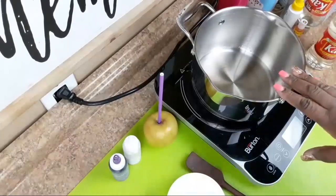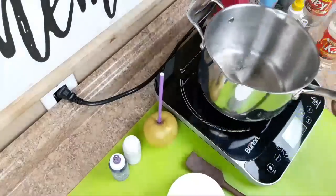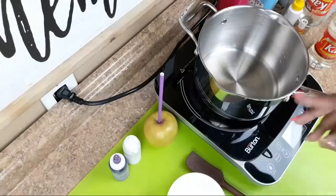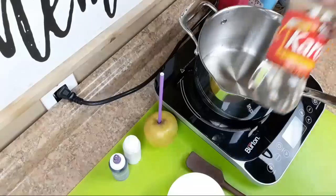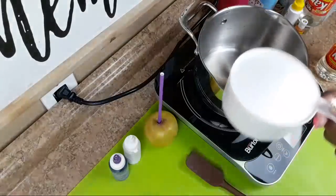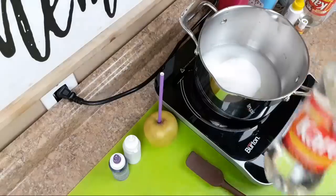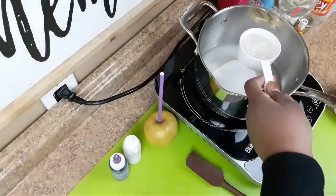I already have my half cup of water in the pot. I'm doing a half mixture - the half mixture consists of two cups of granulated sugar, half cup of water, and a half cup of light corn syrup. I'm going to go ahead and add in my two cups of sugar, then add in my light corn syrup, which is half a cup.